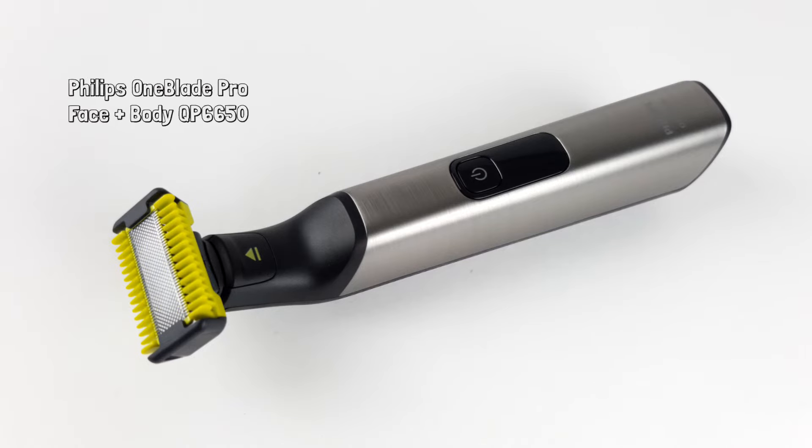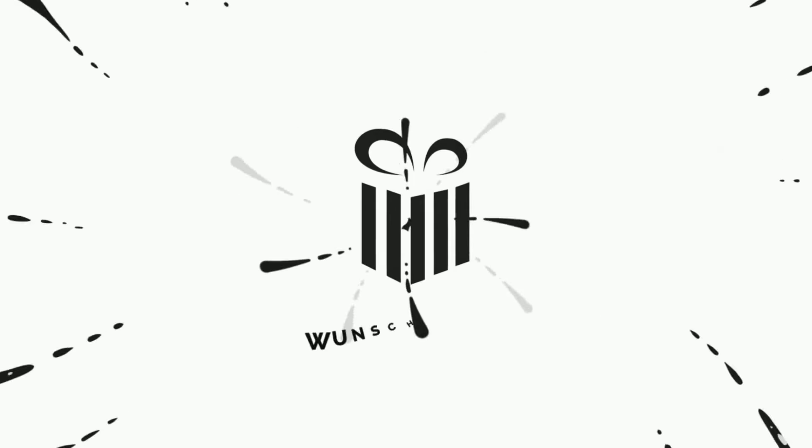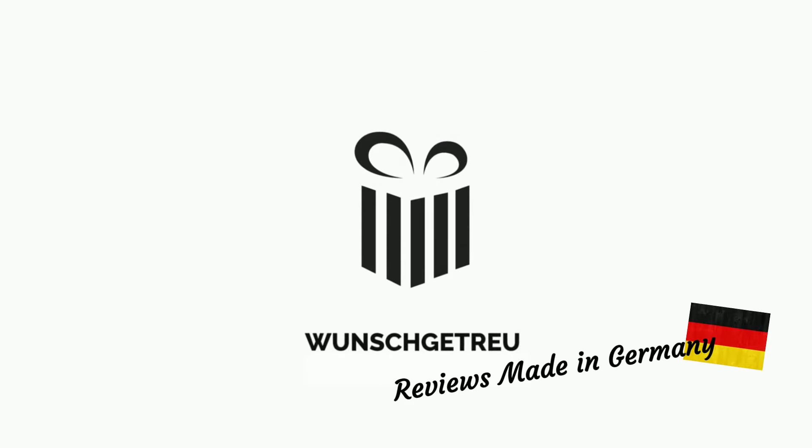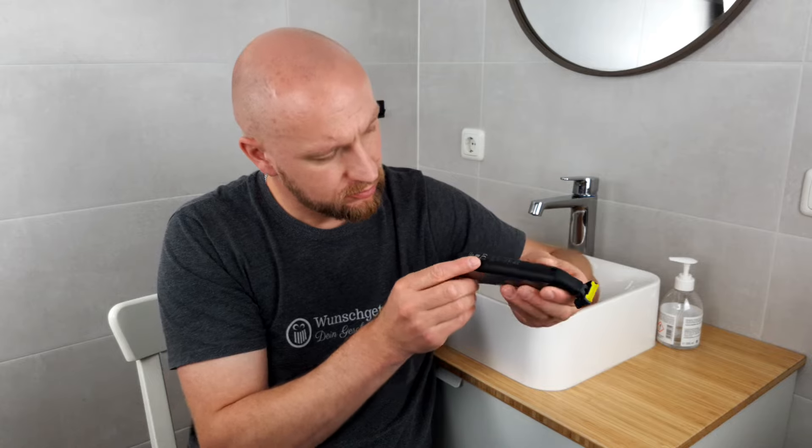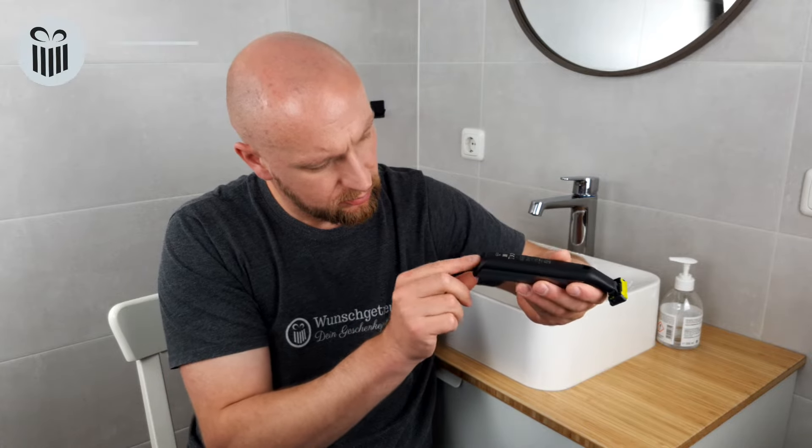Welcome to our new video. This is the Philips OneBlade Pro Face & Body QP6650. We tested this shaver for you and you will find out everything you need to know in this video. So just stay tuned. Let's go with the Philips OneBlade Pro Face & Body. Before we get to the practical test, we'll first give you an overview of the product in our Features & Technology section.